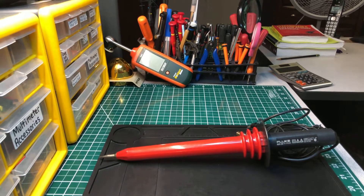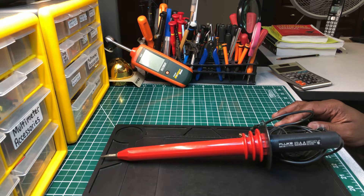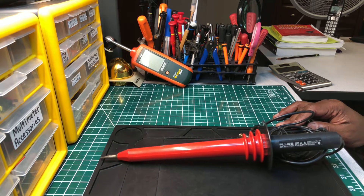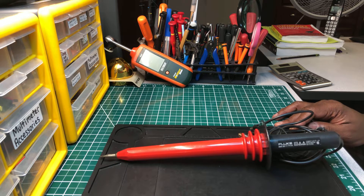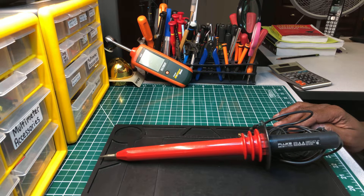Welcome back to another edition of the Electricians 2 channel. Today we're going to do a short review — or revisit — of an old tool I've had for a number of years. I did an introduction video on this tool maybe over a year ago, and I'm just bringing it back out to let you guys take a look at it — those of you who know what it is, and those who've never used a tool like this before.